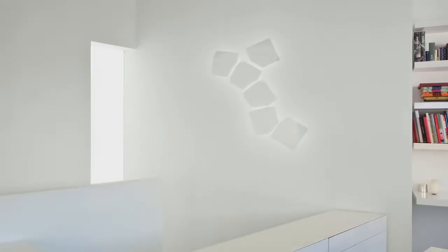Create your Origami on Vibya.com. Light is creation. Vibya.com